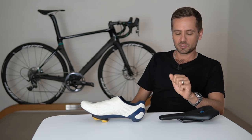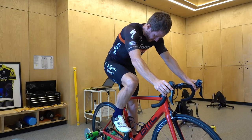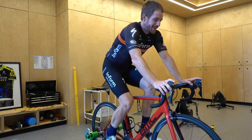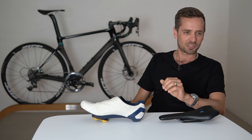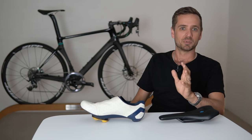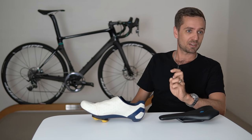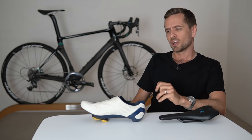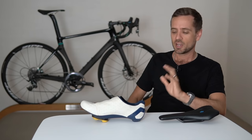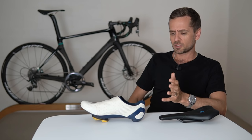You will need a stationary trainer and your bike. If possible, some form of video recording, because it's not ideal to rely just on what you're feeling. Humans have cognitive bias and self-awareness of body position is not equal among everyone. Some people can sense a two-millimeter shim under their foot; I met someone who couldn't feel the difference between no shim and a 14-millimeter shim. So some form of video — even just your other half with a camera phone — is worth doing.